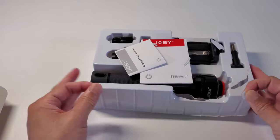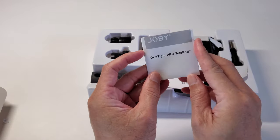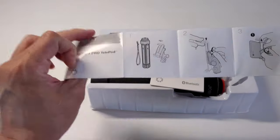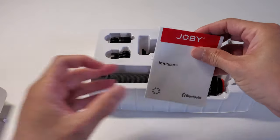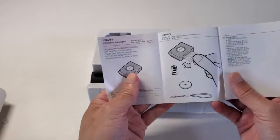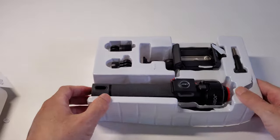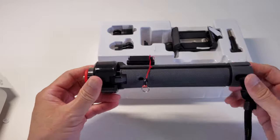Okay, a little damaging shipping, but nothing major. So let's take a look here. We have the GripType Pro Telepod. This is the little quick start guide here.